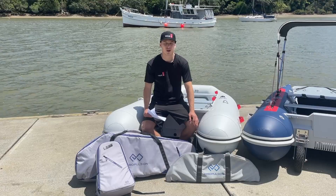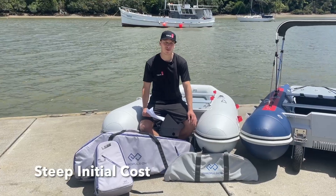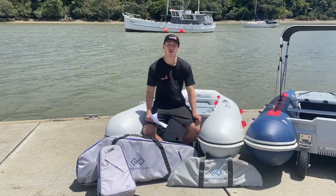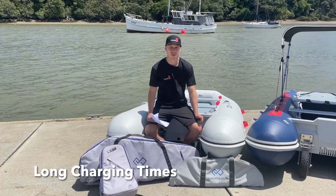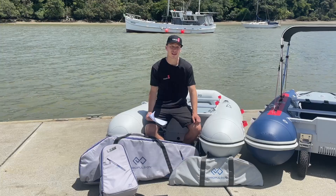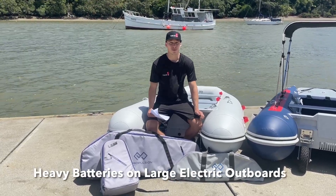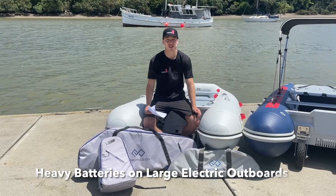Now for some disadvantages. The initial cost of these outboards can be larger. There's range anxiety due to battery life. There are longer recharge times to fill up the battery to full when compared to simply refueling. The heavier battery weight can also be a prohibitive factor, especially when going to those larger electric outboards.